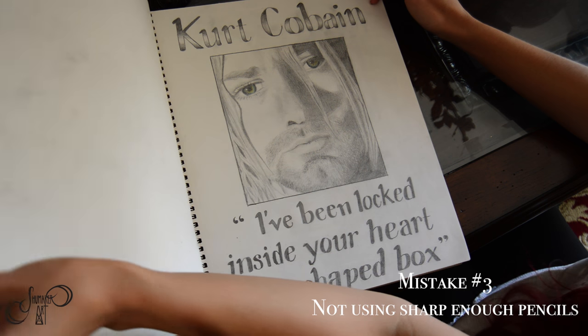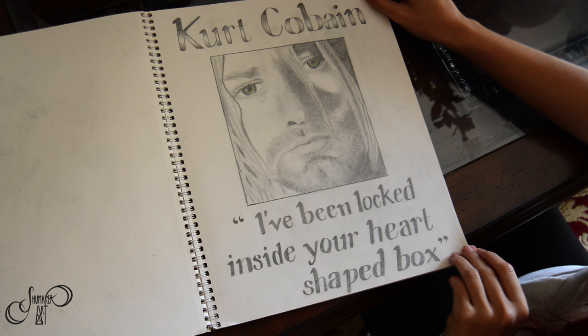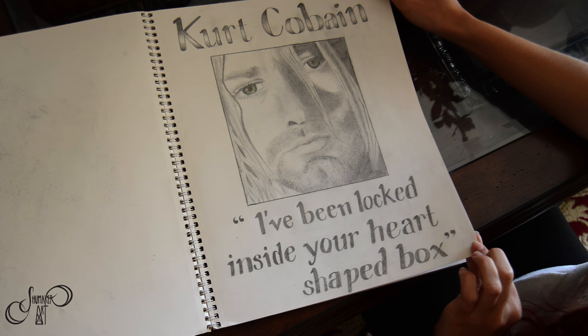For this one I did not sharpen my pencil, so I gave it a kind of dull look on some parts, especially for the beard. So make sure that you sharpen your pencil so you don't have that dull look to your sketches.